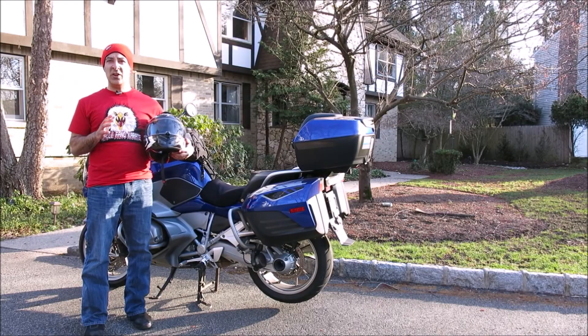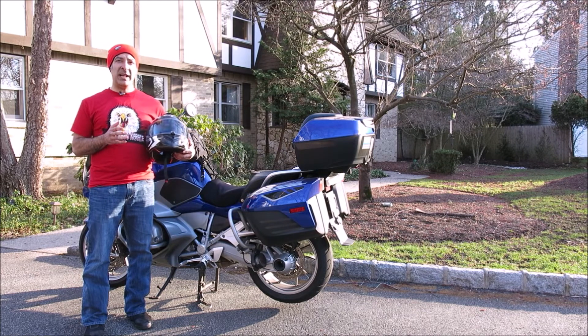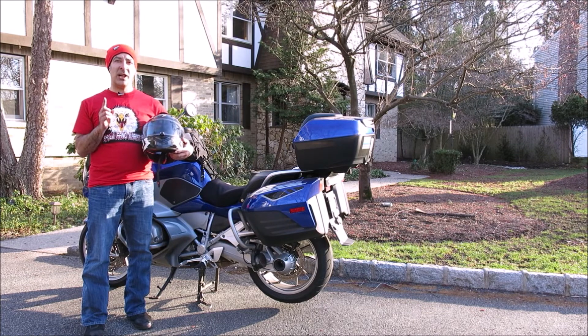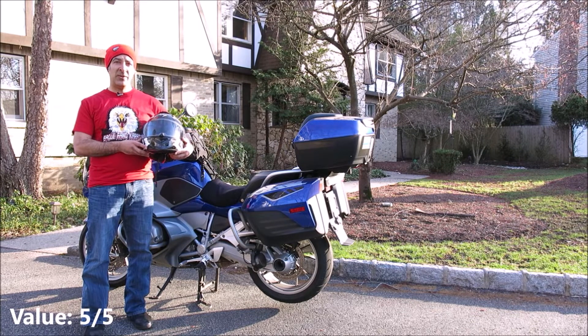So ultimately, between the carbon fiber shell and the AirFit cheek pads, the outstanding build quality, and the overall functionality, it's clear to me that the Chinese-made DOT-approved Scorpion XO-ST 1400 Caffeine should be on your very short list if you're shopping for a midline full-face helmet this year. MSRP starts at $430. For functionality, I'm going to give it 4 out of 5 wheelies. For value, 5 out of 5 wheelies.